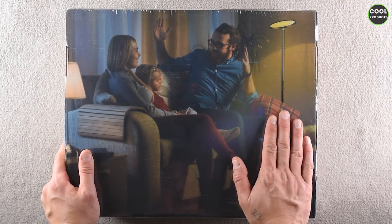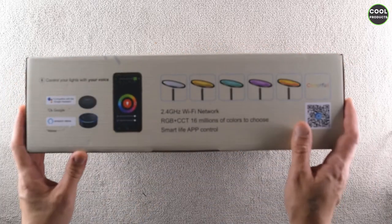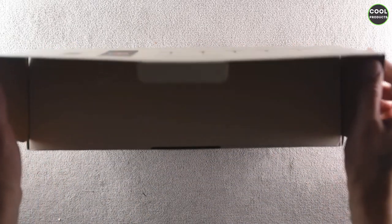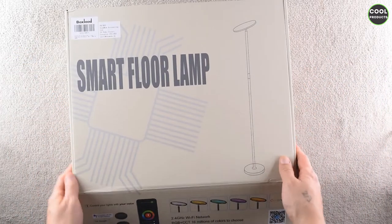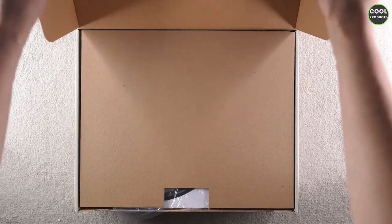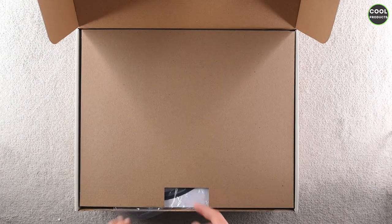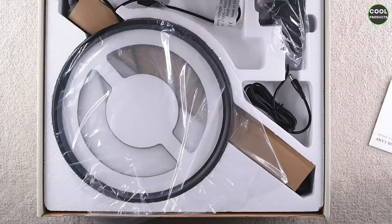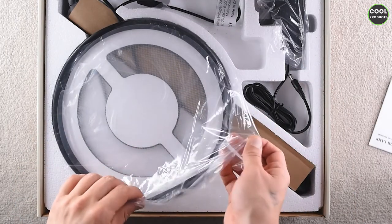The box also comes sealed, which is very cool. I'll open this one and let's see what's inside. In order to open the box you have to hold it like this and just pull this side — it's a very interesting type of box. So far I can see that the product doesn't look cheap even though it's not that expensive, and this is what we see inside.